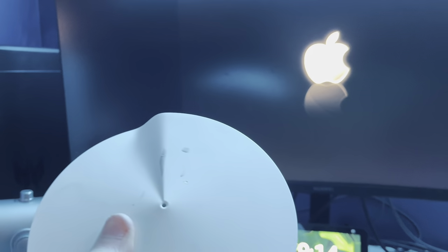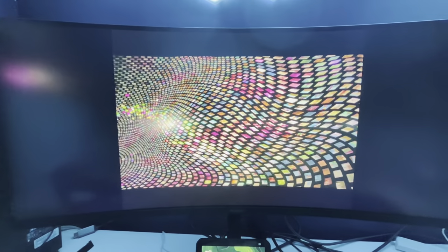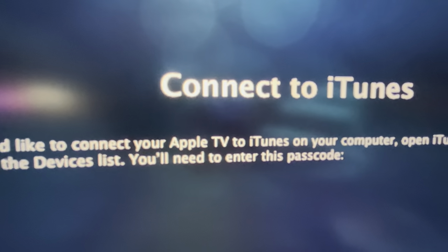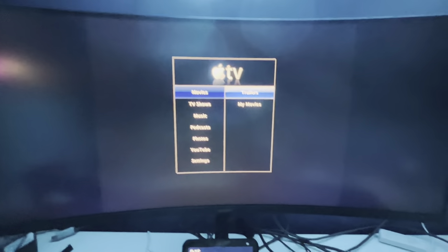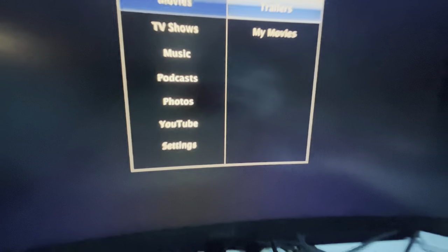Oh my god. That is beautiful! As you can see, we have movies, TV shows, music, podcasts, photos, YouTube, and settings. We have a lot to discover.